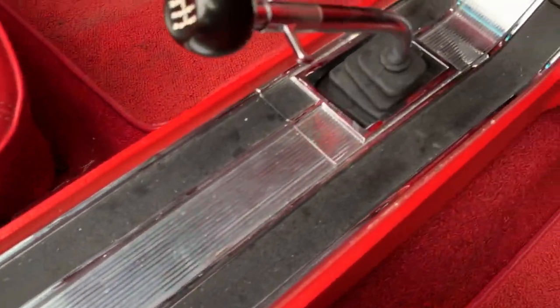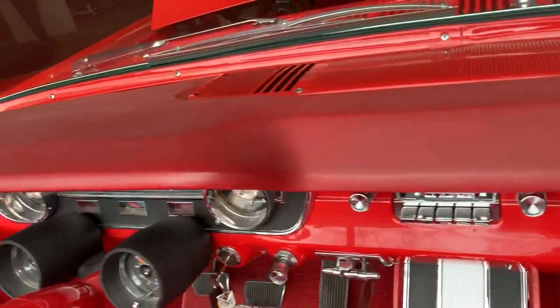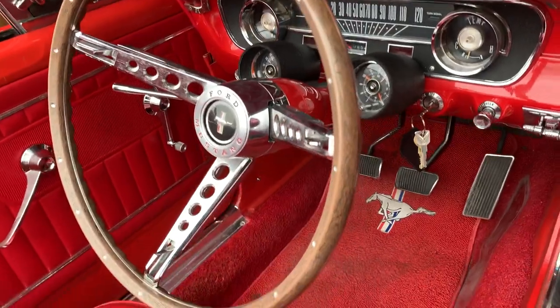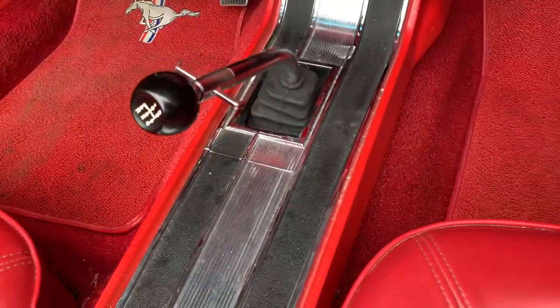Console has a little bit of wear, a little bit of paint wear. Dash has been repainted. Dash pad is in good shape. Simulated wood steering wheel in good shape. Top-loader four-speed and shifter present.